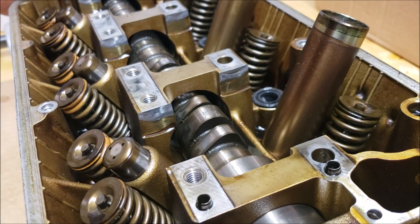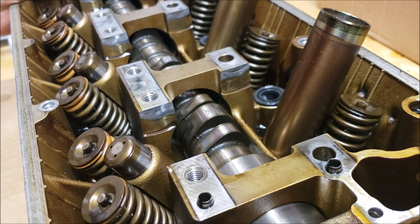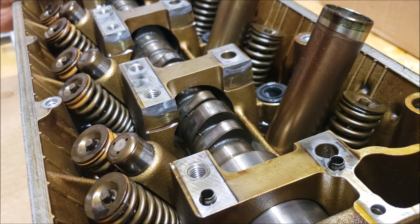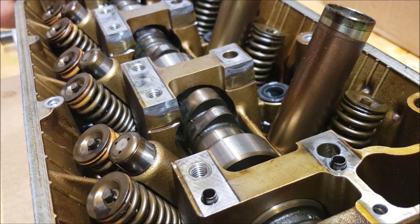I wanted to give you a close-up look at the camshaft here. I just wanted to cover one of the limiting factors on these cylinder heads as far as increasing the lift on the cams. Honda really didn't give us a lot of room to work with — these cams have to slide into the head.